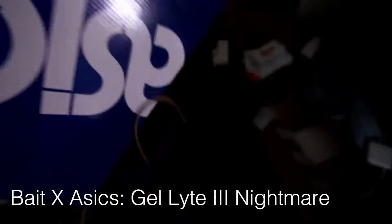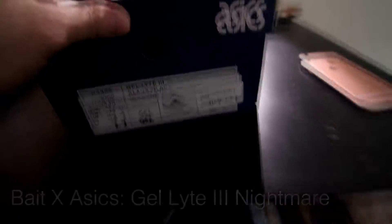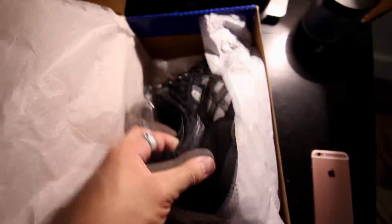The second pickup of the day from Bordega — I got these Asics Gel Lyte IIIs in celebration of the 25th anniversary. It's the Bait collab in the black-on-black colorway known as 'Nightmare.' There's a $200 retail price tag on here. In my opinion it's a very clean colorway — got a bunch of different textures and different materials on this shoe and it's all super high quality.